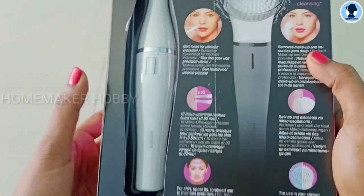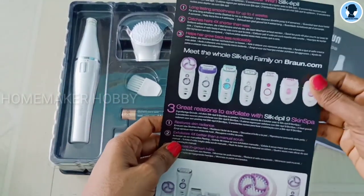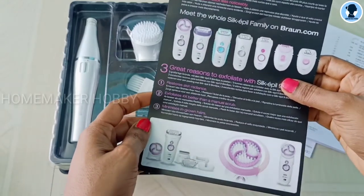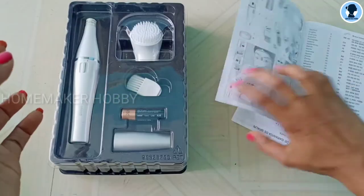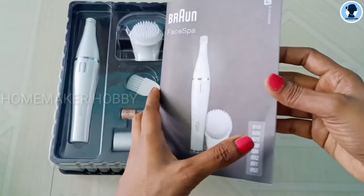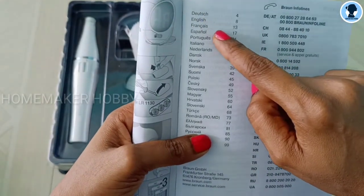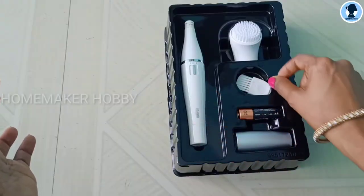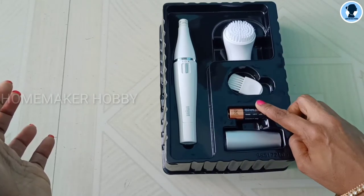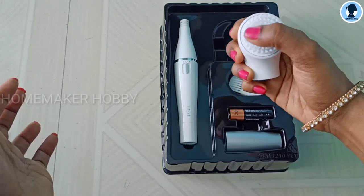Now let's open the box. In the epilator kit you get the face epilator — note there is also a body epilator variant, so there are different variants available. You can use the pamphlet included. Next is a Warranty Card. Next is the User Manual — it is a common user manual and unfortunately no English language is available. Finally, the epilating kit, the epilator brush, and there is an LED.